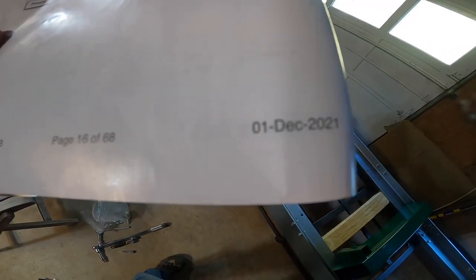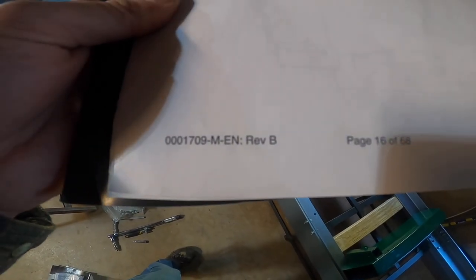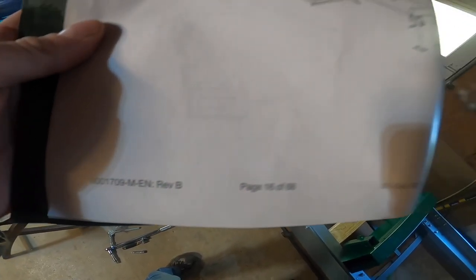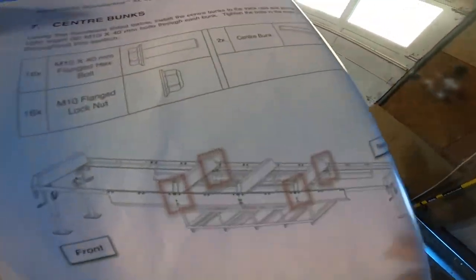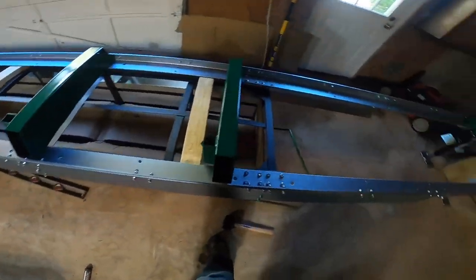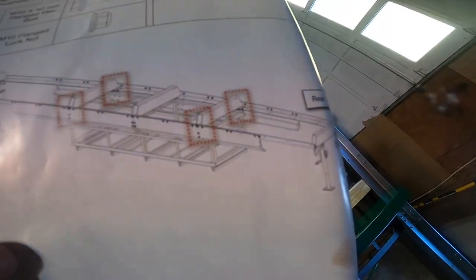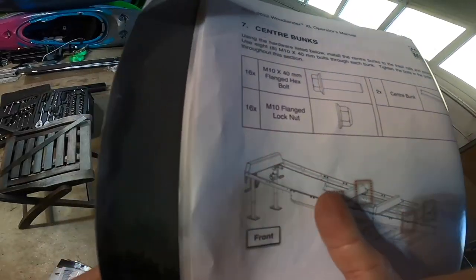I'm on page 16 and I learned today there are different versions of this manual. I'm on the December 1st 2021 revision B, and when I called tech support today they told me they're on revision D. Anyway, I've got all the vertical bolts torqued down to 53 foot-pounds.